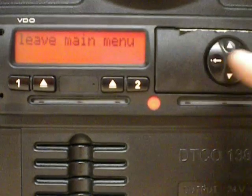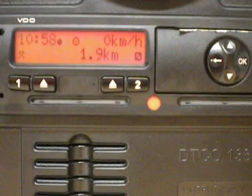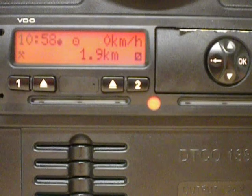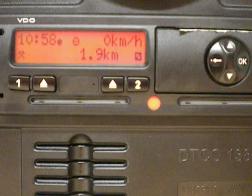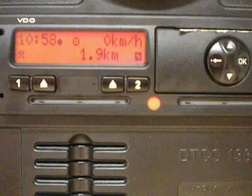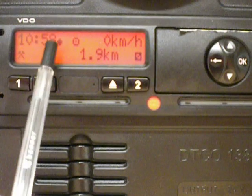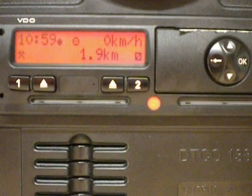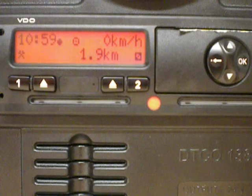Then we go back to the main screen, and there we see on the top left-hand side we've put the time adjustment on. What the driver should be looking for in British Summer Time to make sure that the time adjustment has been made is the thick plus sign sitting next to the time. That should let him know that the time adjustment has been made.